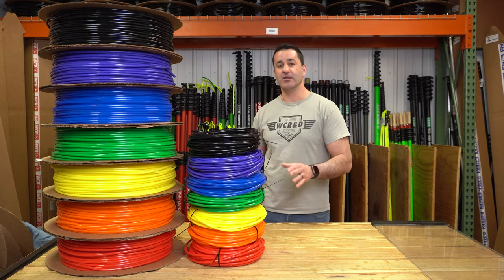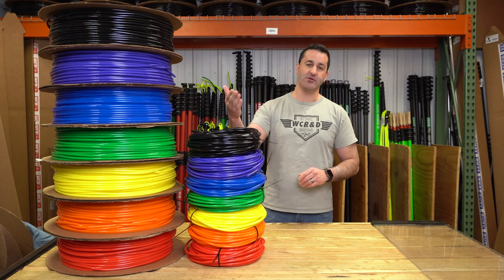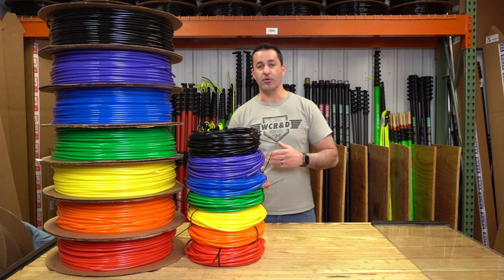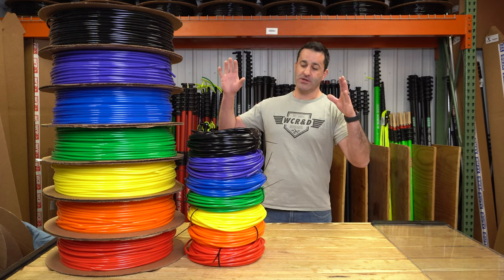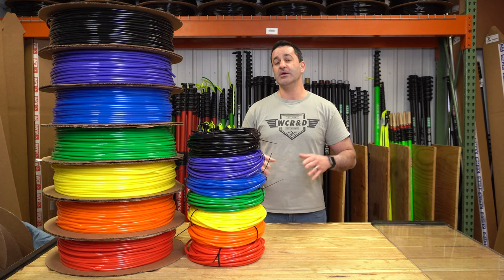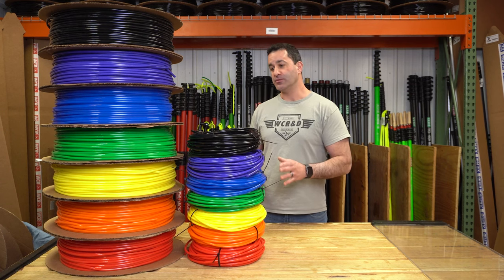We always try to have fun colors of Zero Hose available. Black hose is cool — sure, everything goes with black — but people love to color code and coordinate. So for years we've had lots of color options. Some come and go; it all depends on supply, but we try to keep it pretty fresh, pretty cool.